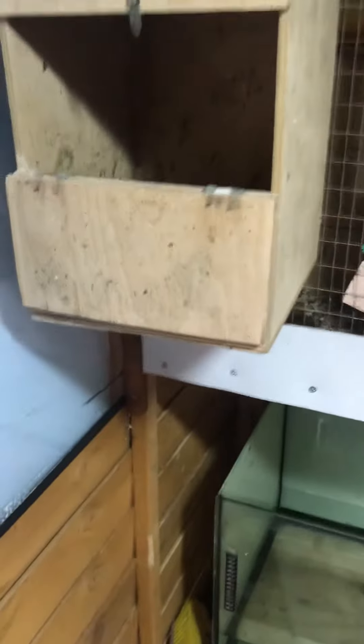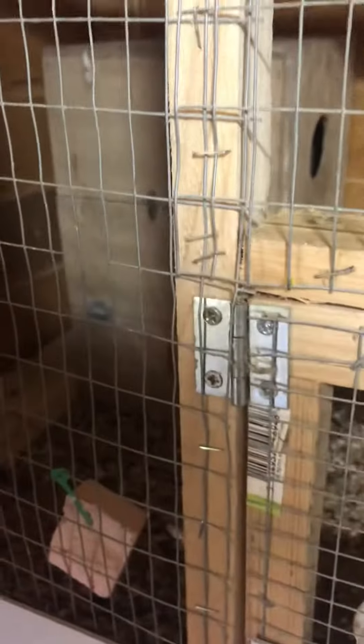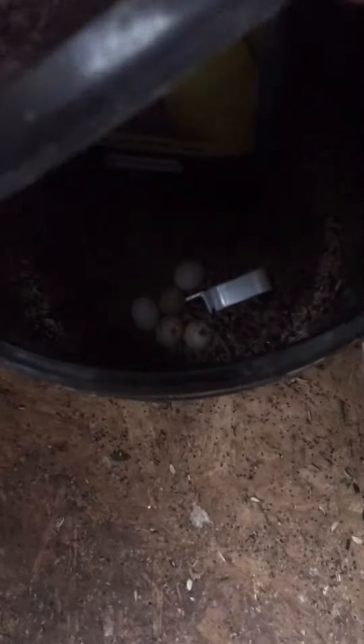The hen was starting to lay eggs in the box with them, so I've given her another box now. Obviously she wants to go down again, so I just took the eggs out.